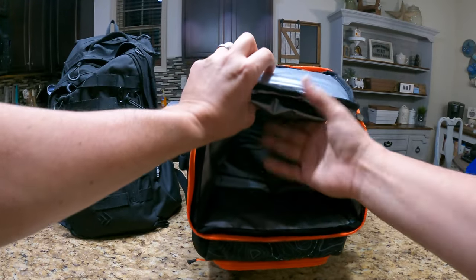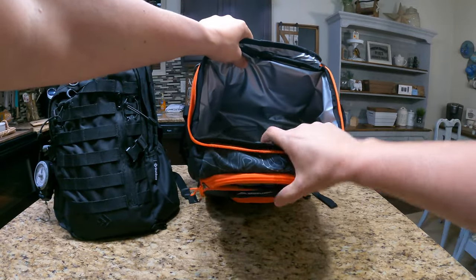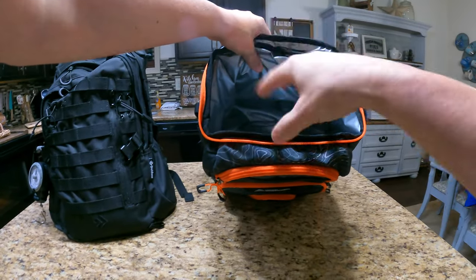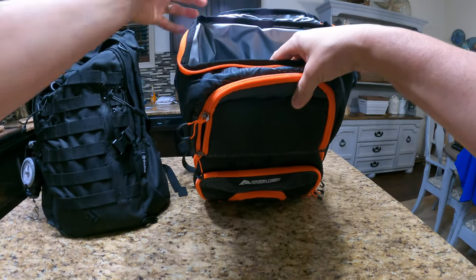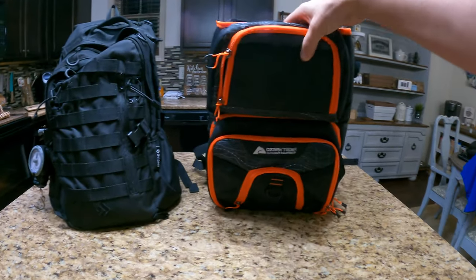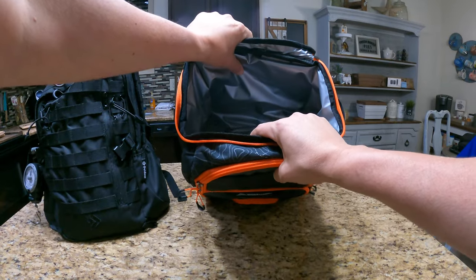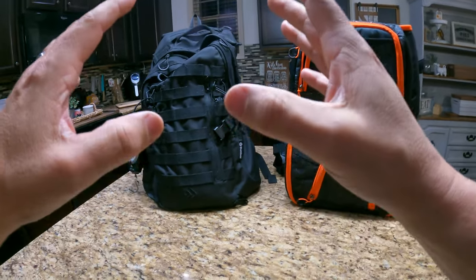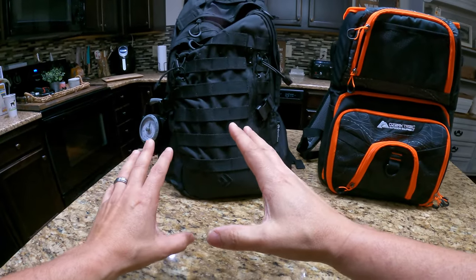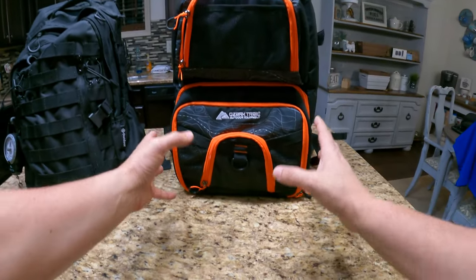This seems to be one of the best features. Some people might just want to dump other stuff in here too — you can do that. I might use it also for just additional dump storage, easy access. Without further ado, let's go ahead and take everything out of this old backpack and put it into the new one.